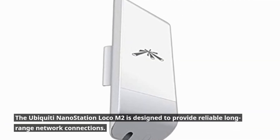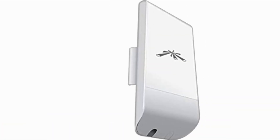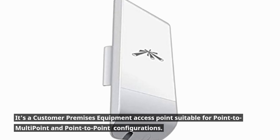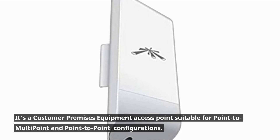The Ubiquiti Nanostation Loco M2 is designed to provide reliable long-range network connections. It's a customer premises equipment access point suitable for point-to-multipoint and point-to-point configurations.